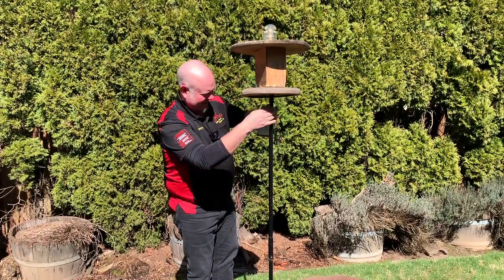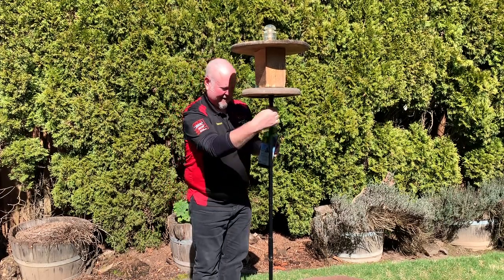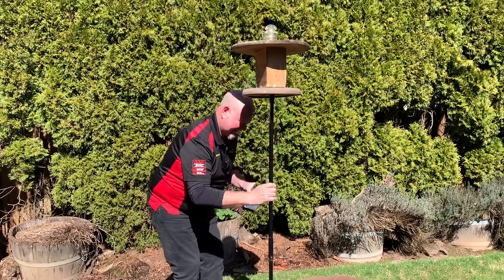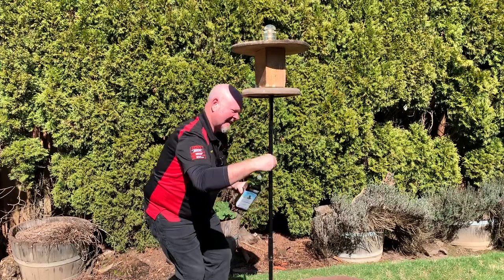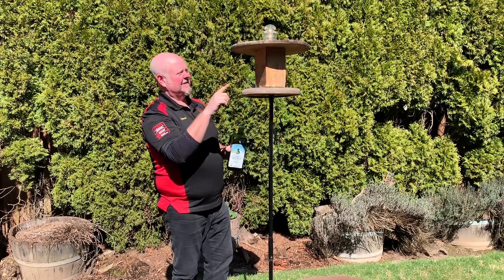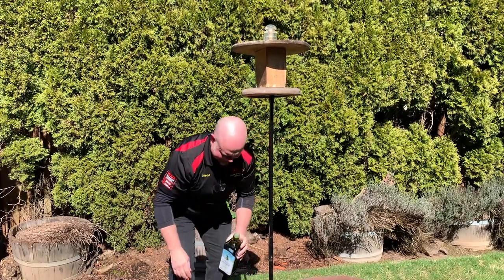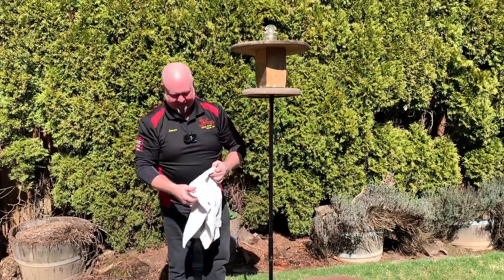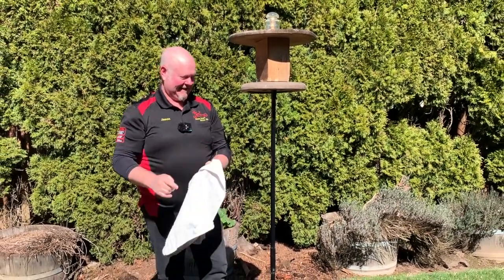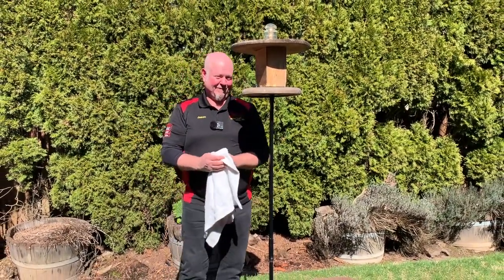Then from here, put a little olive oil on — put some on your hands like that and rub it in. And that's it — go get your camera and set it up, because they're gonna come lollygagging up here like normal, and then when they go to jump up you'll see what happens. It's hilarious.